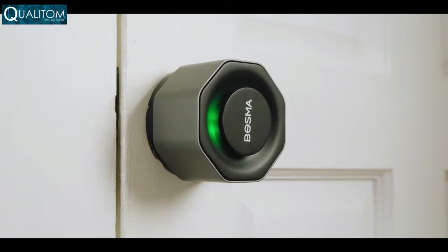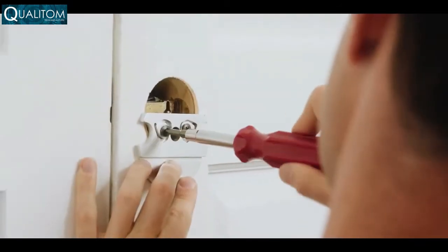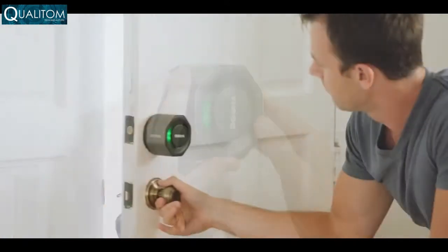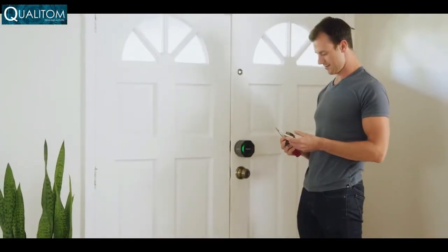Easy to install in a matter of minutes using only a screwdriver, the Bosma Aegis is made specifically for the standard US deadbolt — ideal for renters who may not be able to alter their door's locks.